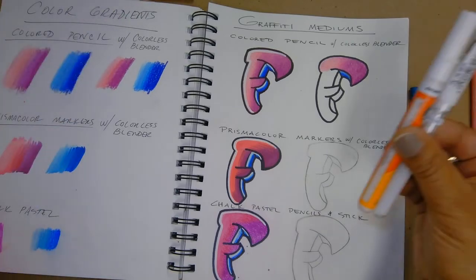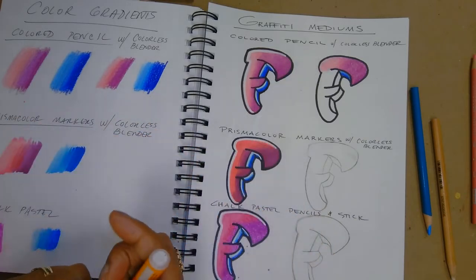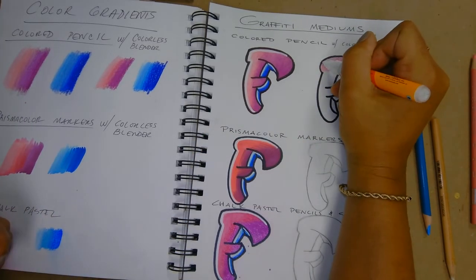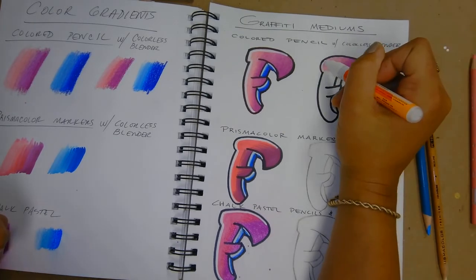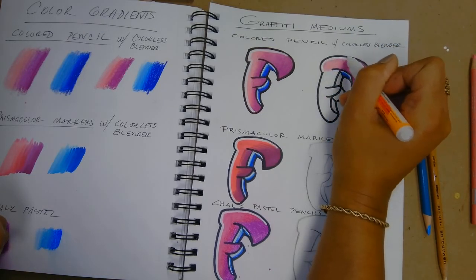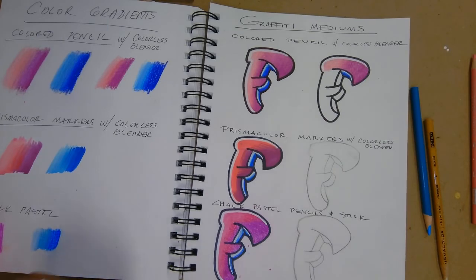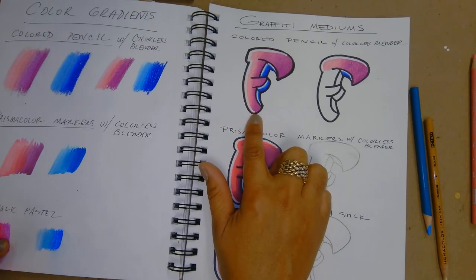Add highlights with white or any color you choose — I've got a paint pen and a gel pen. For this small section I'm using the gel pen, and for this part the paint pen. Remember you have to shake it and pump it to get it to work. I'm going over this area to add my highlight, then switching to the gel pen to bring it to a point. And that's how you practice using colored pencil to make your gradients and add color to a letter. Good luck!